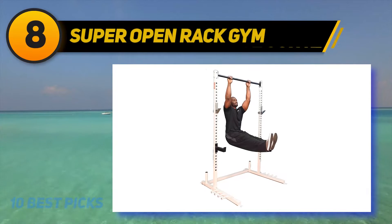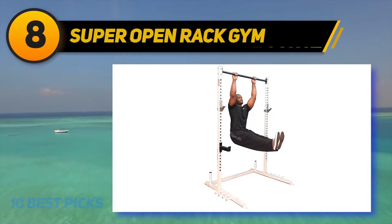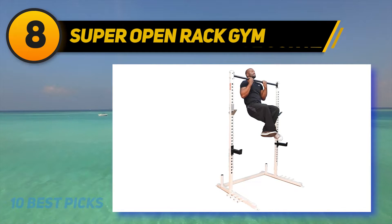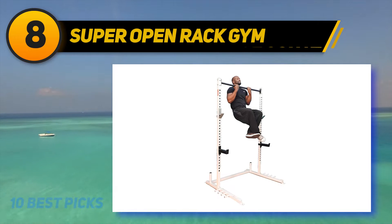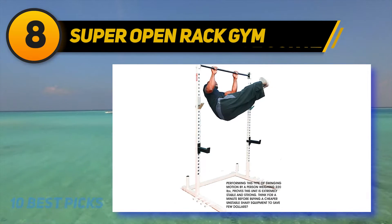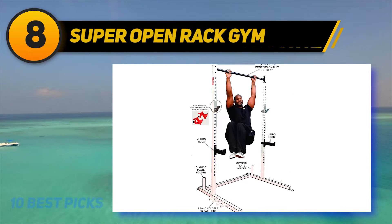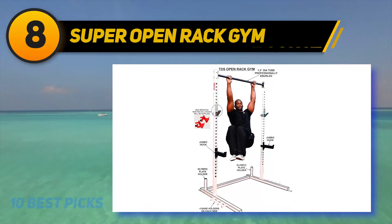Number 8 on my list: Super Open Rack Gym. Apart from its amazing lifespan, another feature that sets it apart is its ease of movement and how fast you can reassemble it. If you are a beginner when it comes to physical exercise, this equipment is good for you. It is built for individuals who seek a great squat stand at a pocket-friendly price. The steel is of great quality, evident in its thickness and strength. You do not need an excessively large space to accommodate it. To get the best stability and balance, make sure the bolts are tightly screwed. It comes in a nicely designed box with all components and installation tools included.